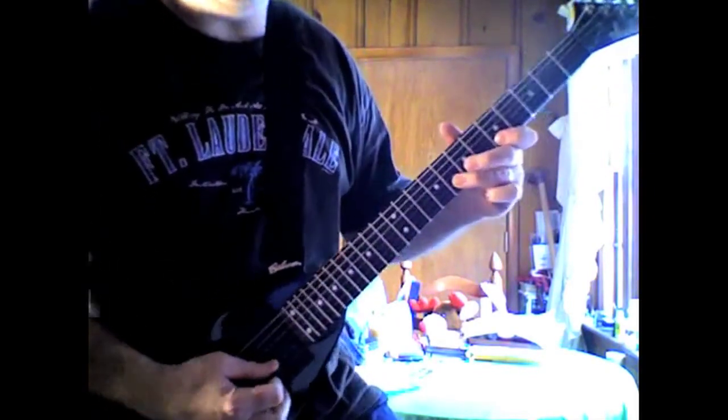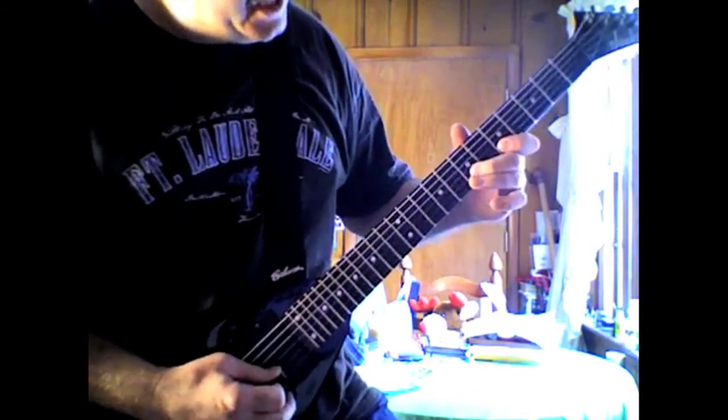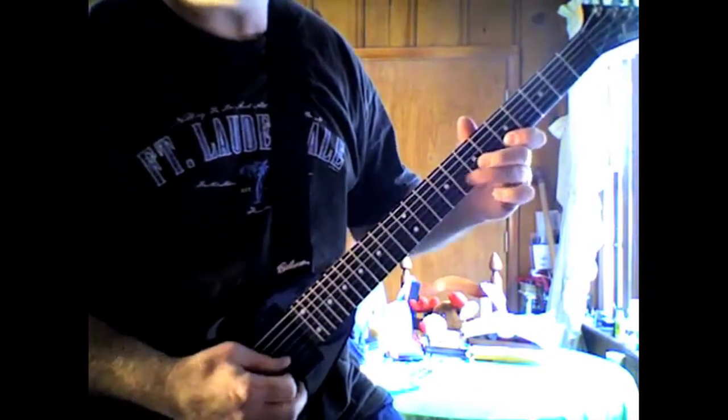It is starting out on the B string: 8, 7, 8, 5.